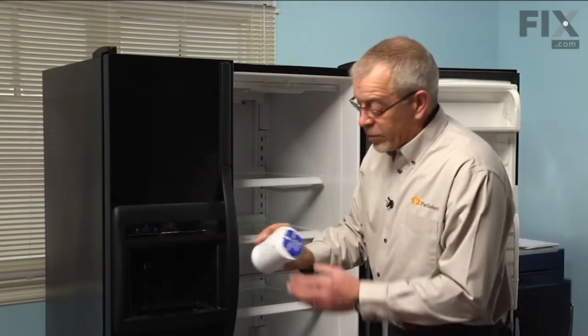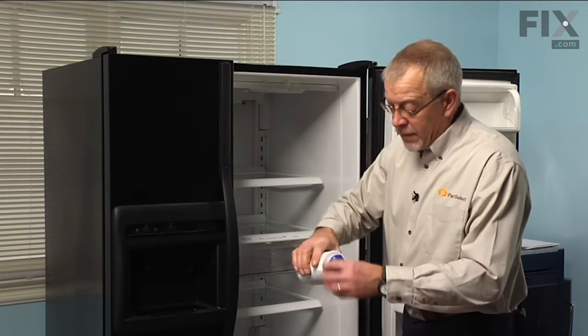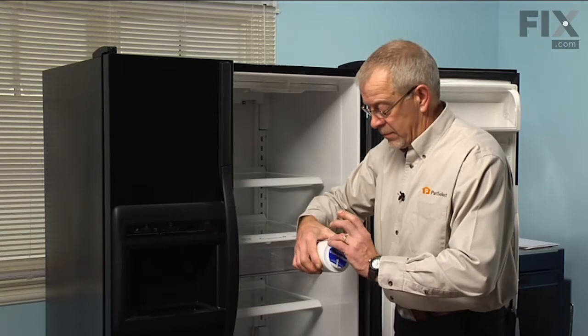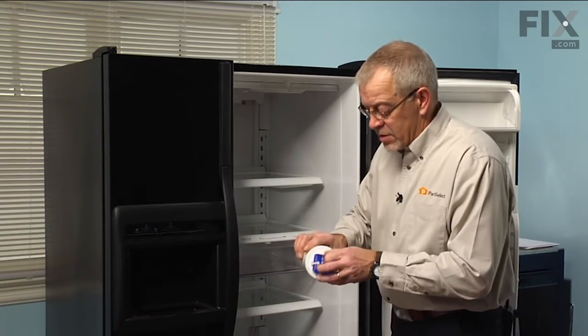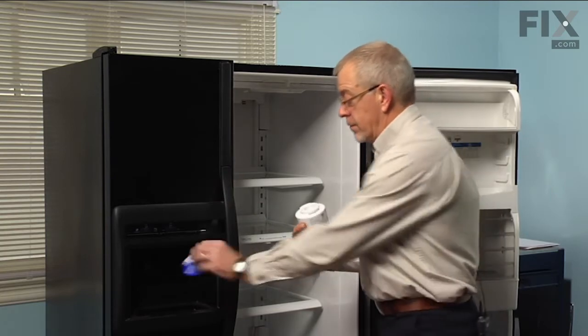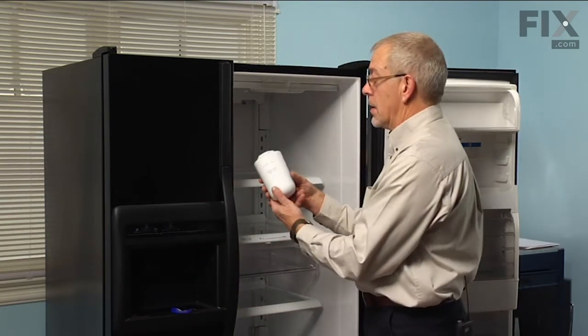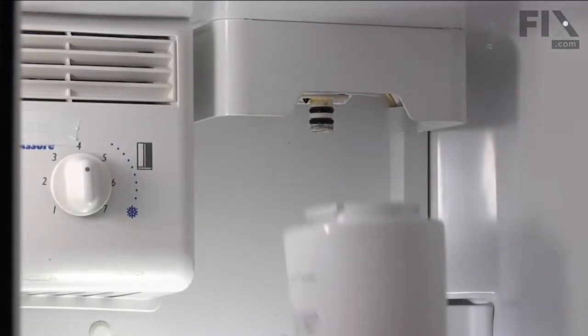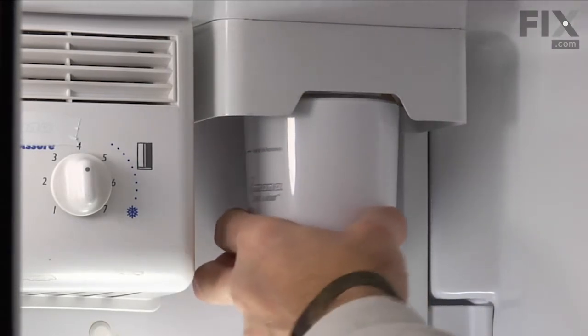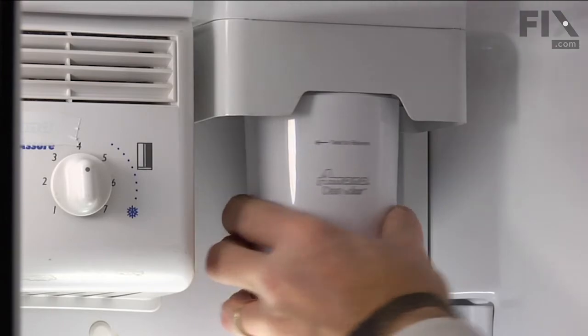We'll remove the protective film on the new one — just peel that off. And again we'll line it up, push it up into place, and turn it a quarter of a turn clockwise.